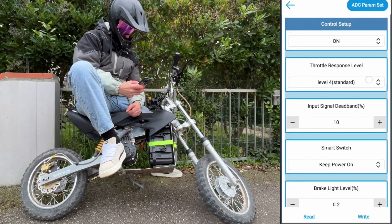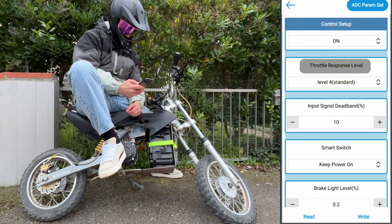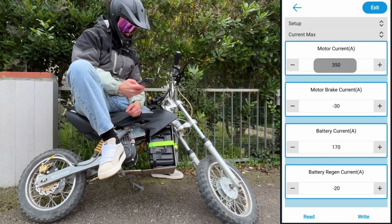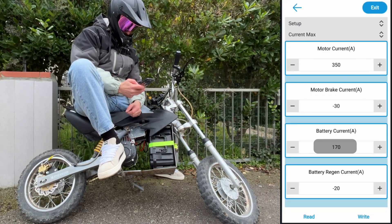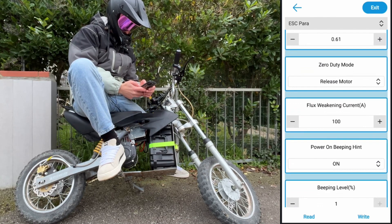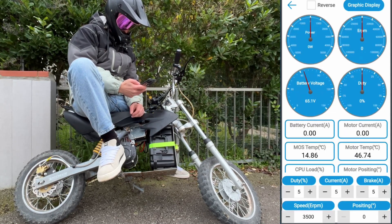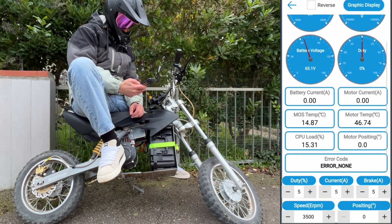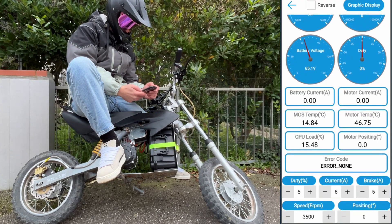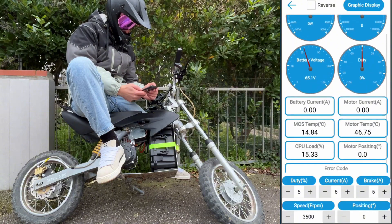Right now throttle is at level 4, so zero lag when asking for power. These are my current stats with 100 amps field weakening, and I gained so much more torque and max speed — and there's still room for improvements. This upgrade definitely worth it. Hope you guys enjoy the video and see you next time.